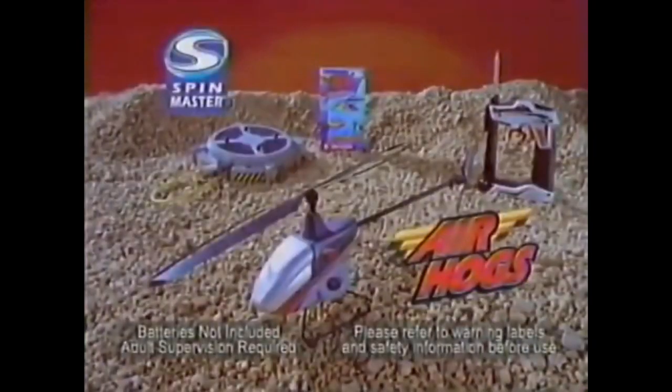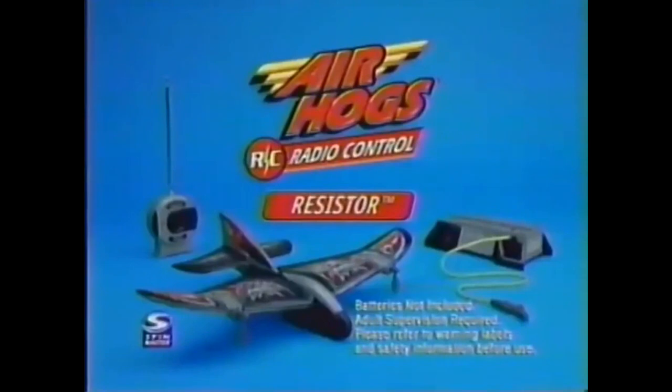Air Hogs Sky Patrol RC Helicopter with controller, launch pad, and learn-to-fly video! Batteries not included from Spin Master! Also available: Air Hogs RC resistor, powerful dual engines, and full-function RC from Spin Master!